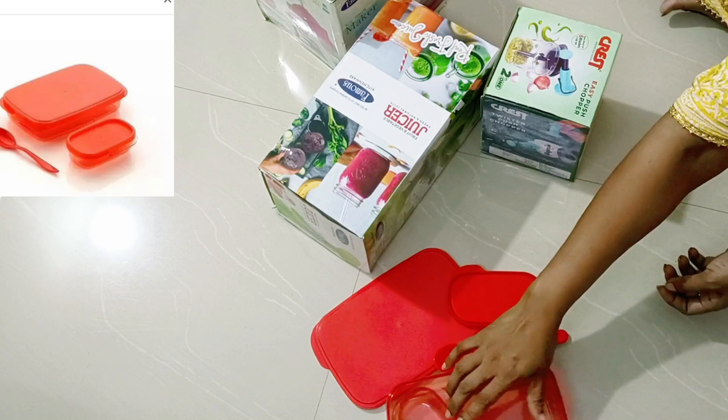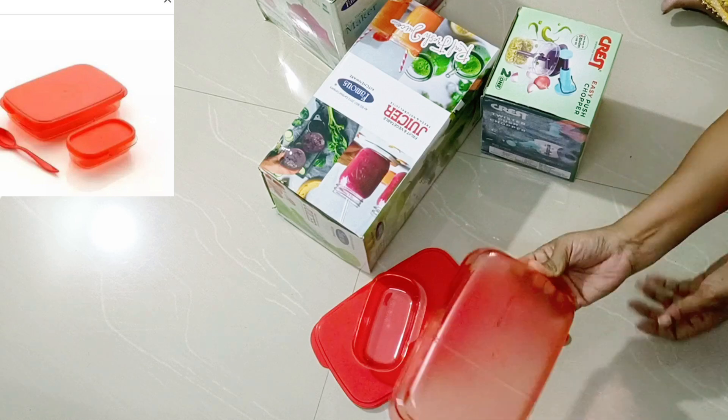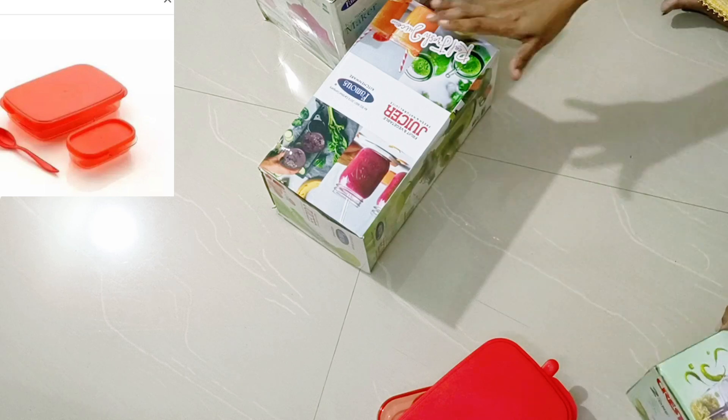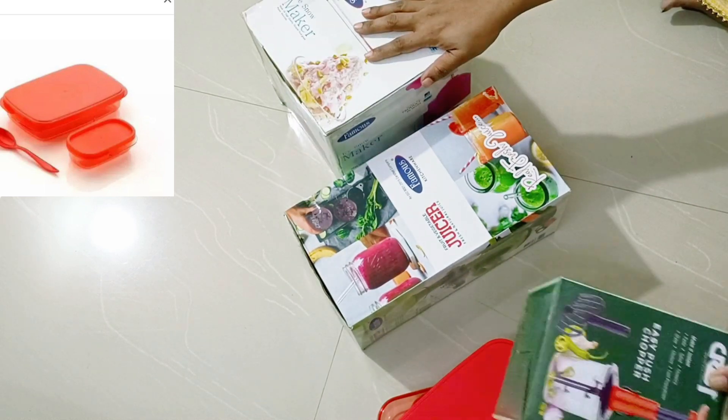The product light. First is Tiffin Box, lunch box. Kids use a lot of plastic boxes. Colors are also red.